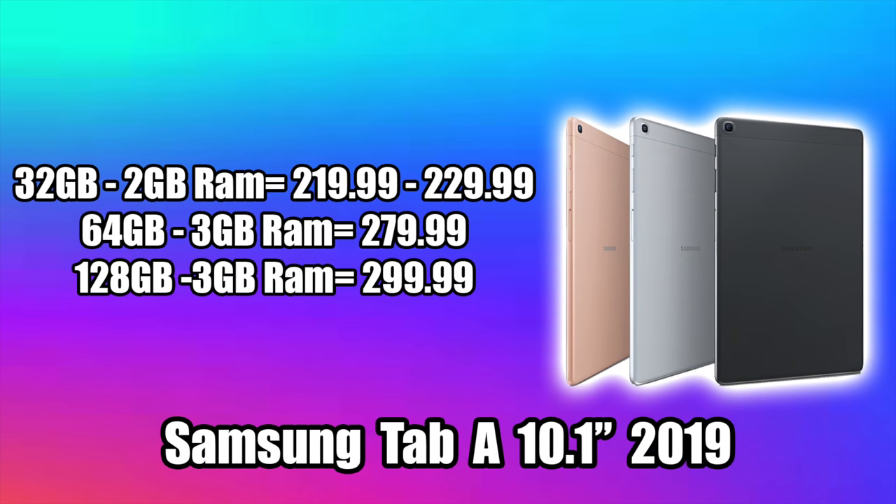As of making this video, prices are pretty reasonable. The 32 gigabyte model with 2 gigabytes of RAM is $219 to $229 — the black version is the cheapest at $219. The 64 gigabyte model with 3 gigabytes of RAM is $279.99, and the 128 gigabyte model with 3 gigabytes of RAM is $299. However, there's a coupon on Amazon for Prime members for $50 off the 128 gigabyte model, bringing it down to $250. I'm not sure how long that will last, but links are in the description.